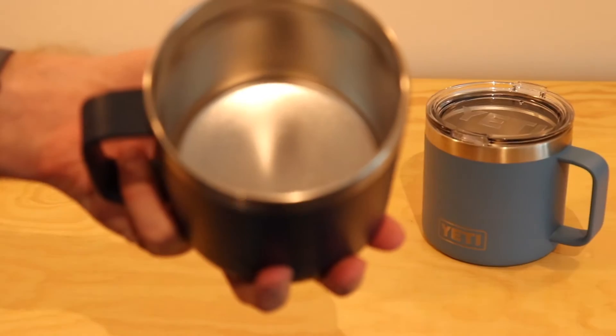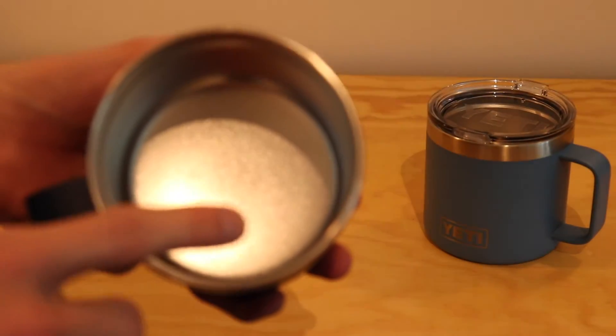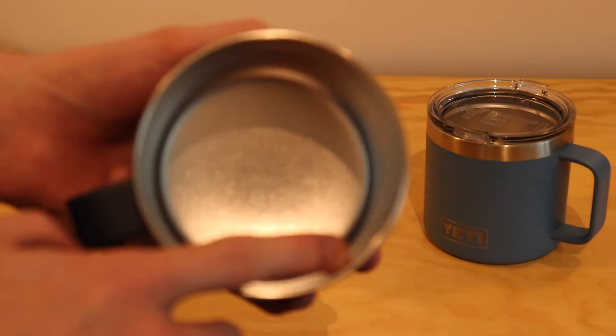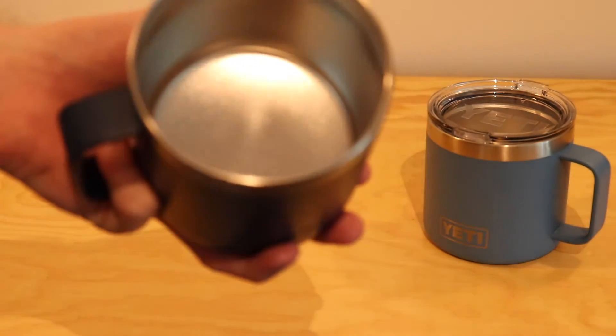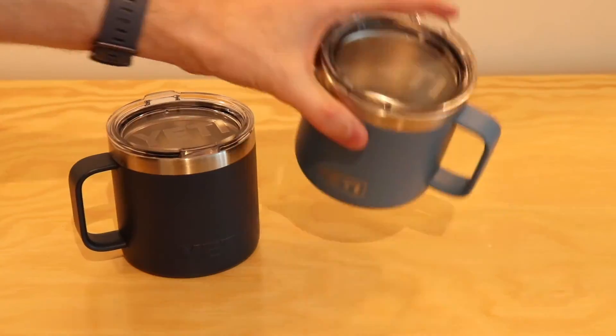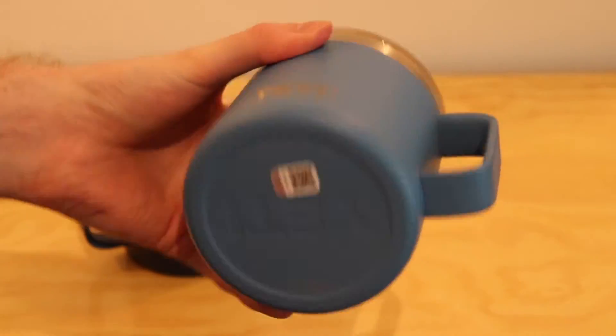You can see the line here where the lid sort of seals into it. It's a fairly big mug — about 500 milliliters. If you fill it right to this line here, that's your best bet to make sure the lid goes on really easily and smoothly without causing any problem. It's the exact same on the other one.